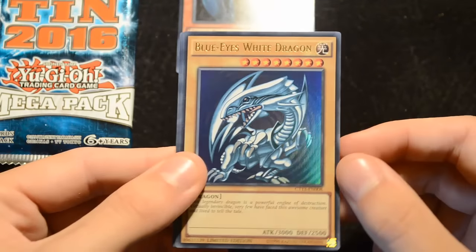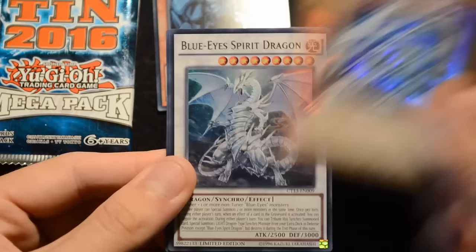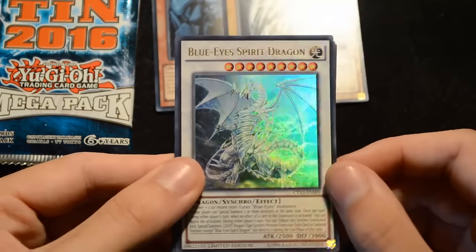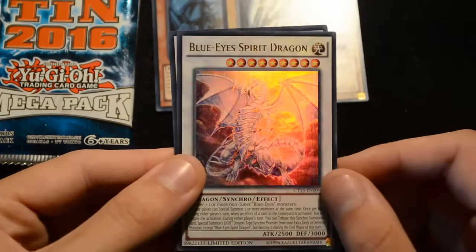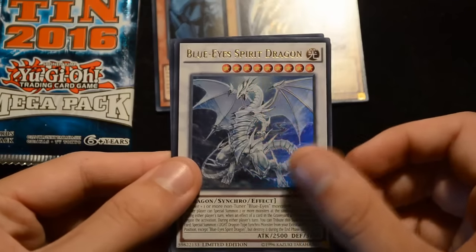Then we have a Blue-Eyes White Dragon — this is an Ultra Rare version and the original artwork is really nice to be able to get. Then we have a Blue-Eyes Spirit Dragon, also an Ultra Rare. This card recently came out as a Secret Rare, and now you can pick it up as an Ultra Rare promo, which is really nice.